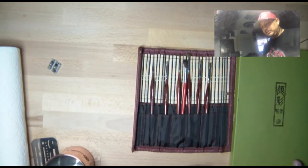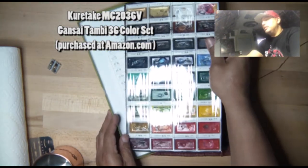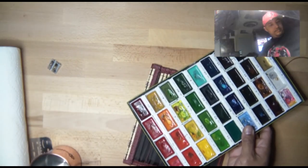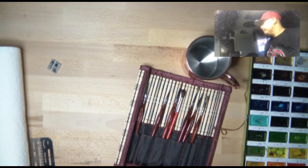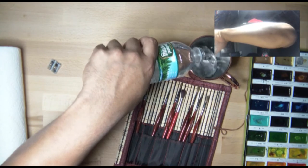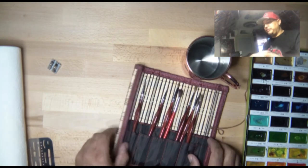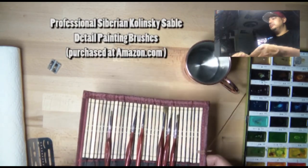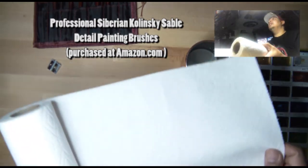Today I'm going to use these Japanese watercolors that I got on Amazon — links will be added to the video. They are really vibrant; you can see all the colors. We also need water — I have my Gears of War cup, which I hate using, but I don't have another cup so I'll use it. I have a brush, or a few brushes, also from Amazon. I'm going to use Bounty paper towels to clean and dry off my brushes.